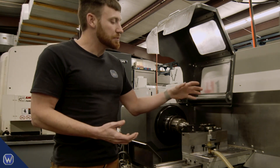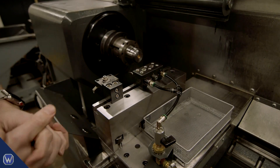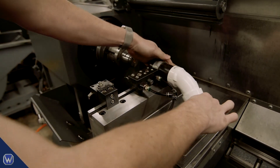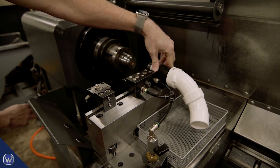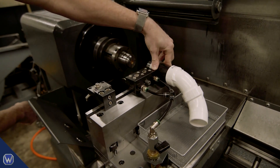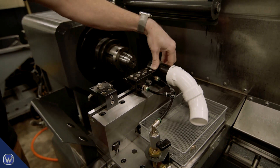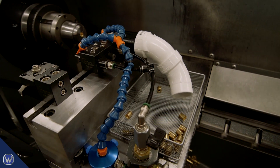Our next step is to find a way to capture these parts and put them in a basket sitting on the carriage. We've devised a tube slide system using hose clamps, and we'll align it properly by programming the machine to move over so that when we release the valve, the part falls into the basket. Remember, it's not rigged if it works reliably.